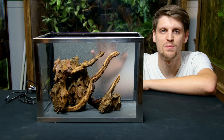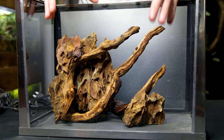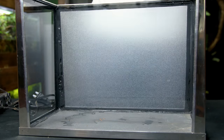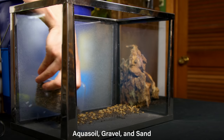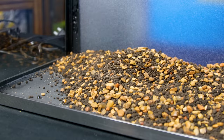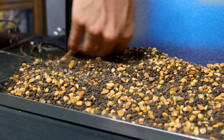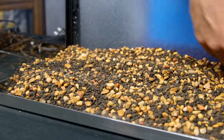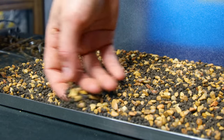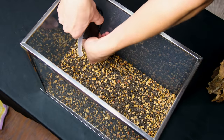I think this looks awesome and fits the space perfectly, so we can move on and add the substrate. I'm going to remove everything first, because if I were to fill it up as-is I'd lose a lot of the hardscape with the depth of substrate. I mixed up some sand, gravel, and aqua soil for this blend. Although I could have got away with just using aqua soil, I find it kind of annoying to plant in on its own, so I like to mix in these other things to make it easier. With that addressed, I'll add everything back in as it was before.